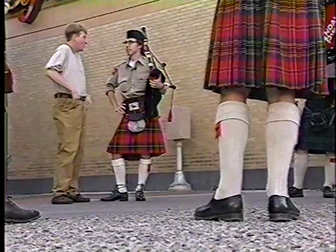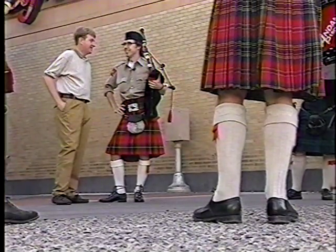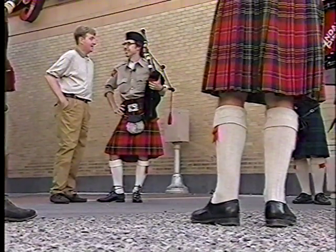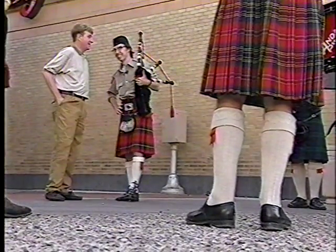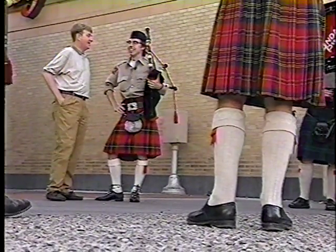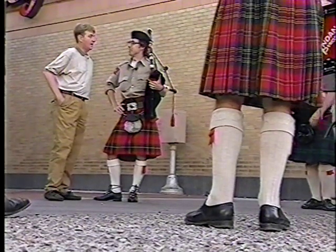So now I want you to tell me — what do you guys wear under your kilts? Nothing's worn. It's all in perfect working order. Is that sort of a secret? If you have to ask, you'll never know.